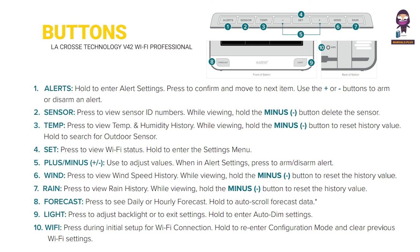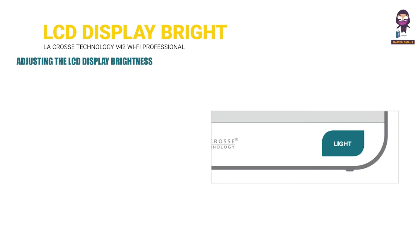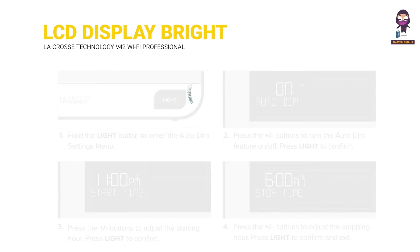Buttons: LCD display brightness. Adjusting the LCD display brightness: press and release the light button on the front of the station to adjust the backlight intensity. There are 4 brightness levels plus an off option. Auto-dim settings are also available.